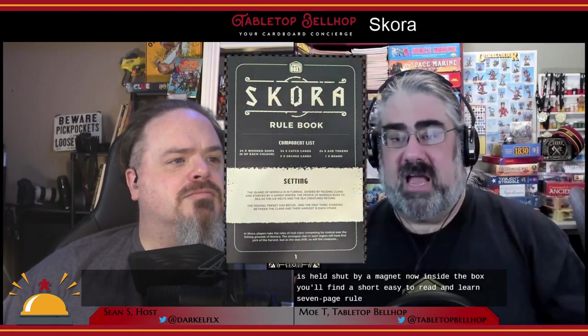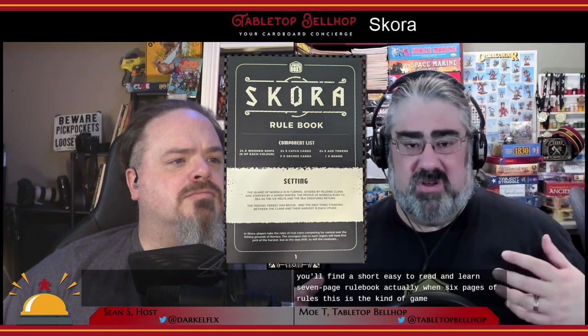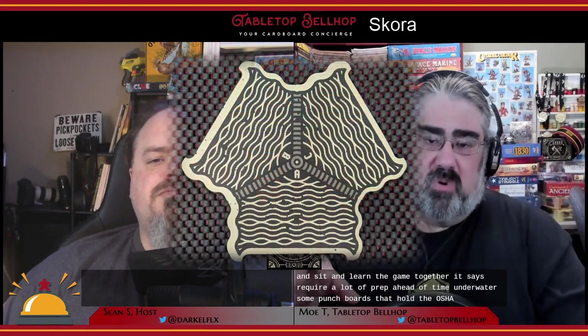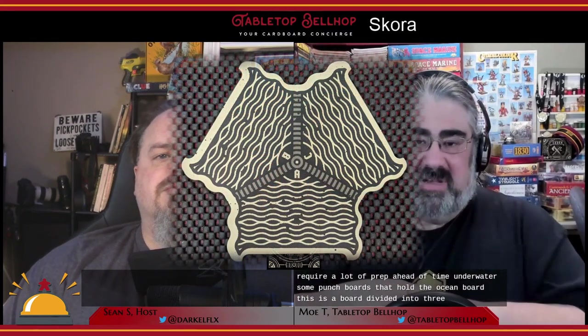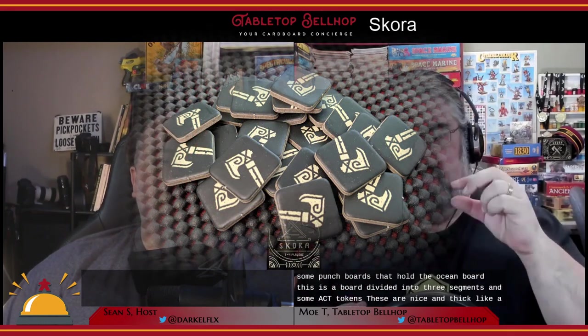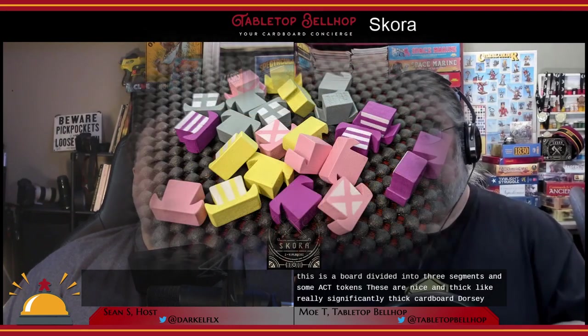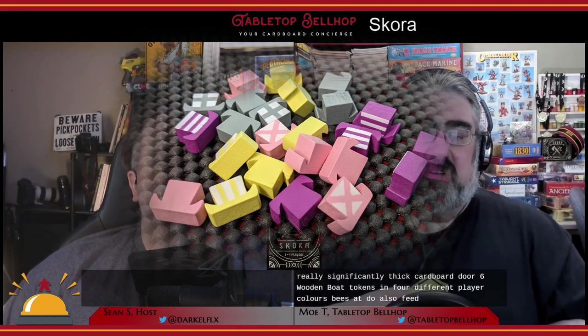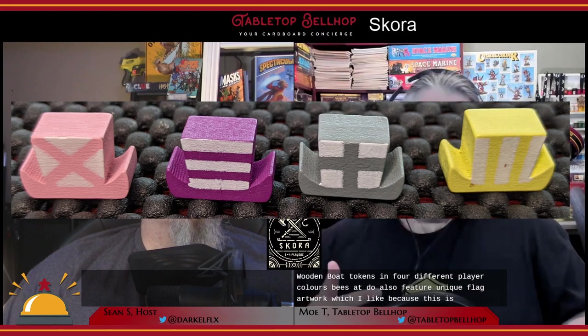Inside the box you'll find a short, easy-to-read seven-page rulebook — actually only six pages of rules. This is the kind of game you could sit down and learn together at the table without much prep. Under that are punch boards holding the ocean board, divided into three segments, and some axe tokens — nice and thick cardboard. There are six wooden boat tokens in four different player colors, each featuring unique flag artwork to aid colorblind accessibility.